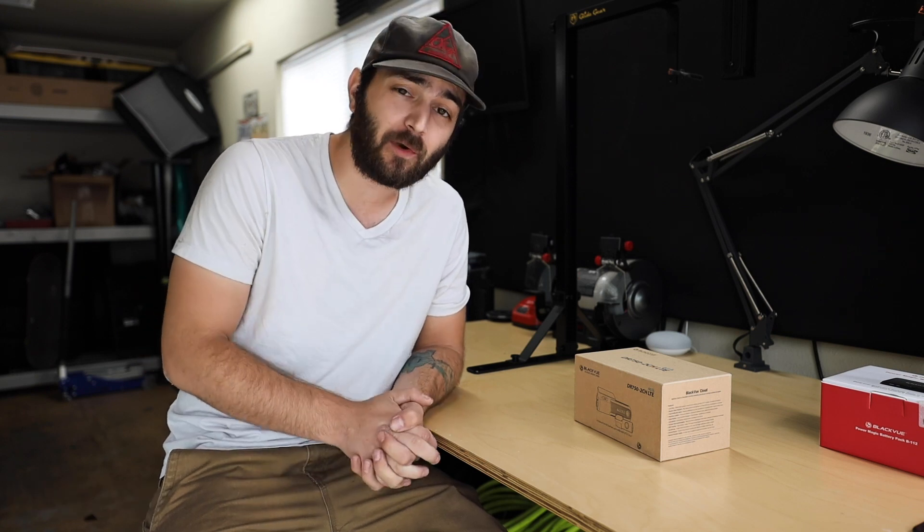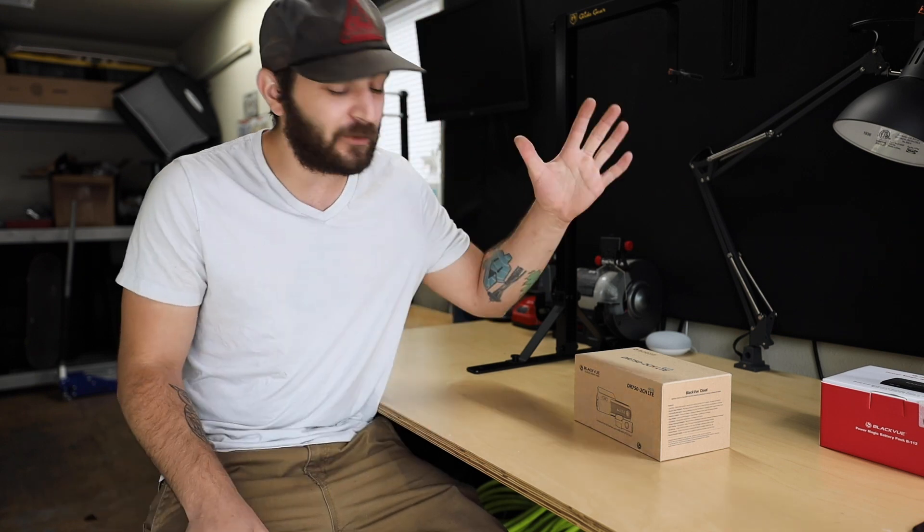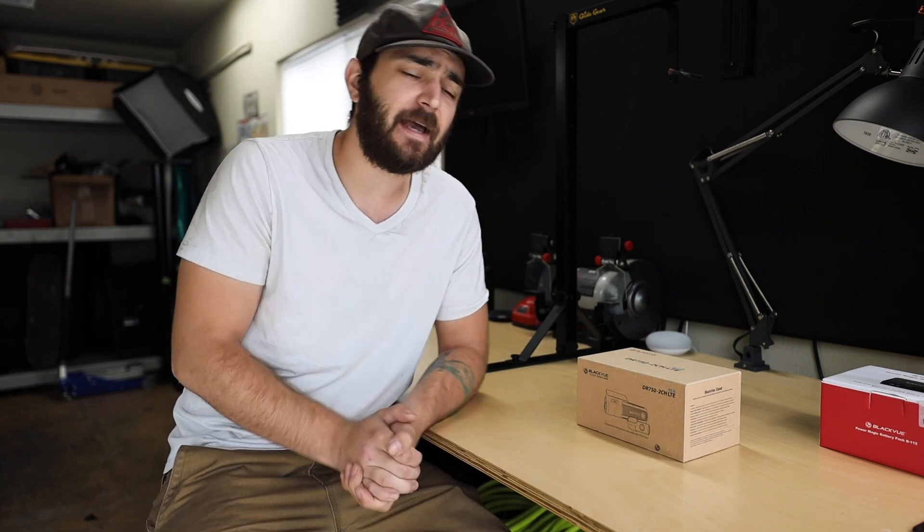Alright guys, welcome back to the channel! Today we're doing a dash cam install on the BRZ — something I've been itching to do since I bought the car. I think every car out there should have one. Dash cams are important for insurance reasons: if you get rear-ended or someone hits you, you have it all on footage, making the insurance claim a lot easier.